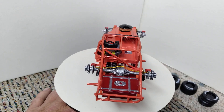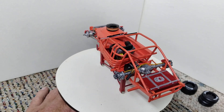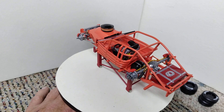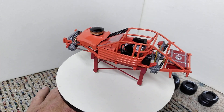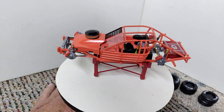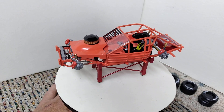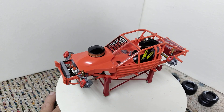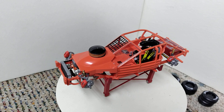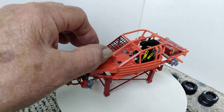I wanted to show this off before I started putting body panels on, because once we put the body panels on, you're not going to be able to see all the really fun stuff that is in this kit. It's a fabulous kit of a really, really neat race car, and you know how Ron loves these race cars.